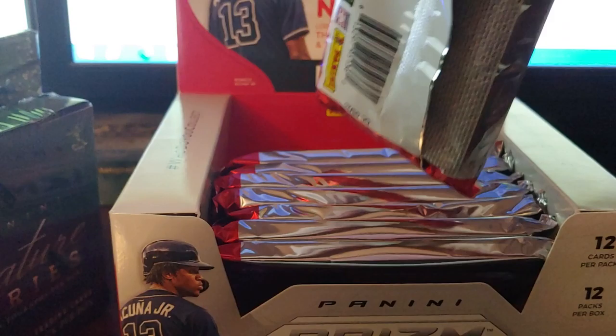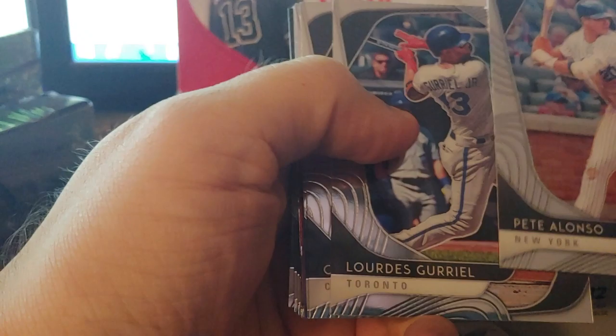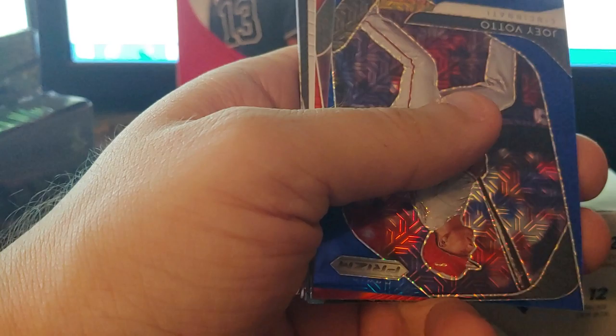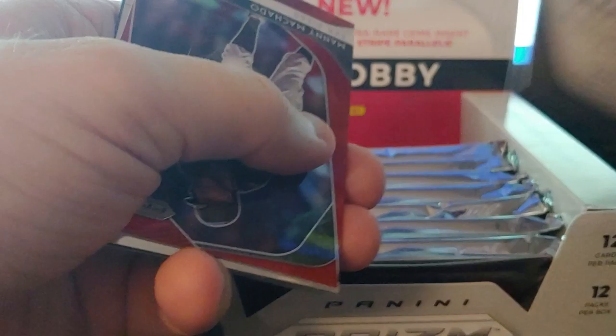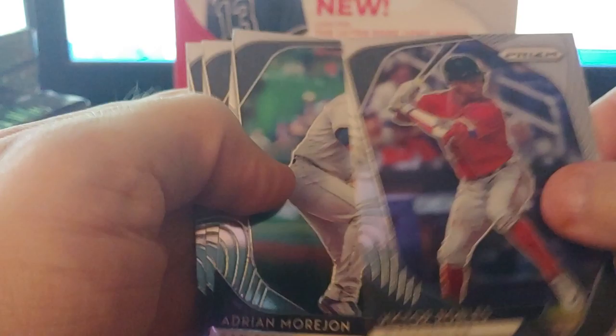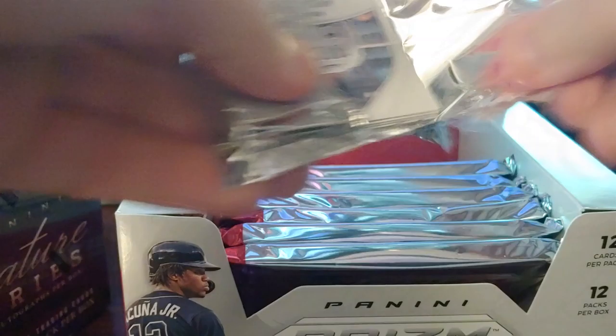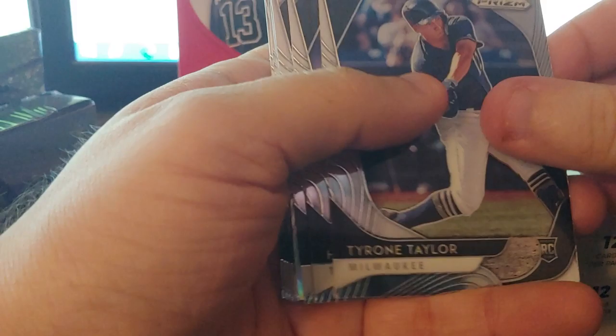Going from the back — Pete Alonzo, he's really good. Gurriel Jr., Blackman, Hamels blue mega, Joey Votto numbered to 175. Red Machado, not numbered. Lumber ink, Bryce Harper, instant impact Josh Bell — prism looks really nice. Robles, Morion rookie, Mike Trout — he's good. These cards look really sharp.